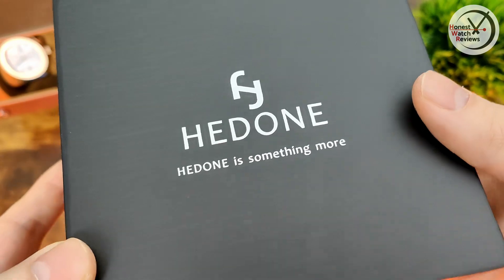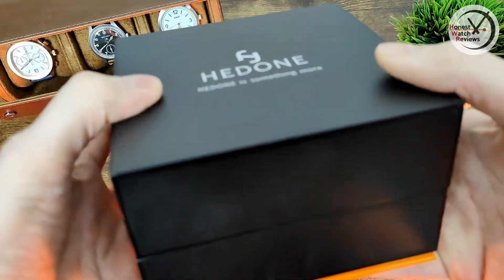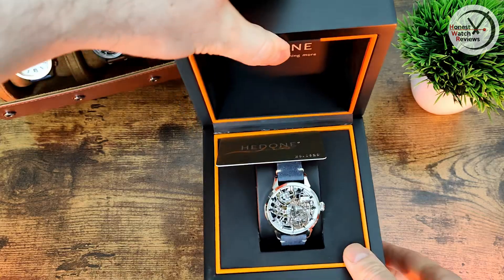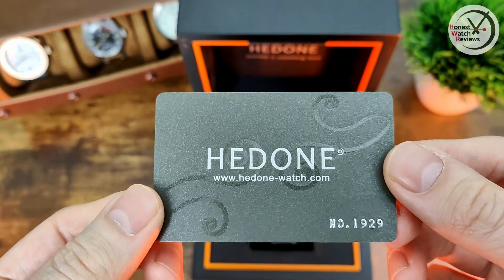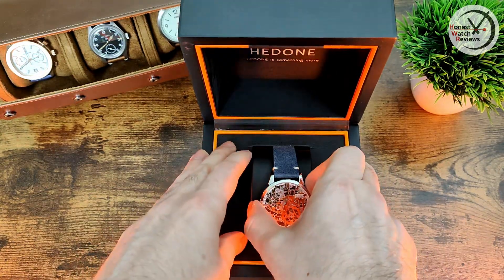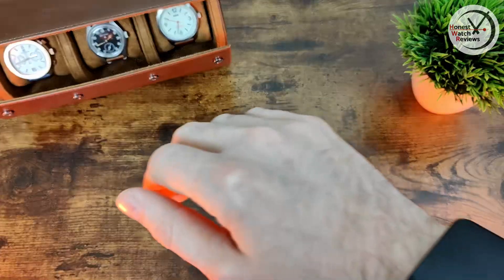So this is from Hidden, and this is currently live on Kickstarter — I'll leave all the details down in the description as always. I'm a little late with this one but I think it's still got about 20-something days left, so there are still early birds and super early birds available. They sent me the prototype to check out for review, so there'll be a couple of little changes, but we'll get into that. Let's jump in — here's the box, with the Hidden branding and the slogan 'Hidden is something more.' It's a pretty nice box with a little orange accent on the bottom and a suede finish so it won't scratch the table. Pop it open and you've just got the warranty card and then the watch itself.